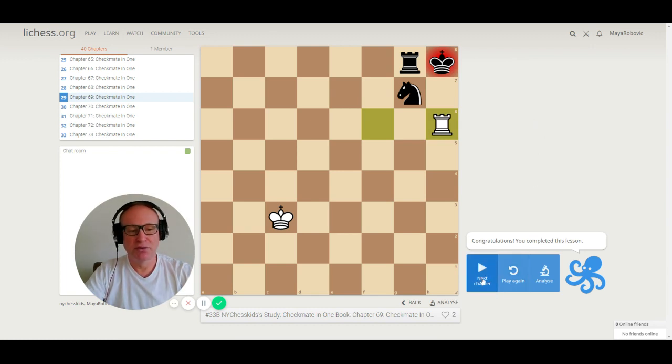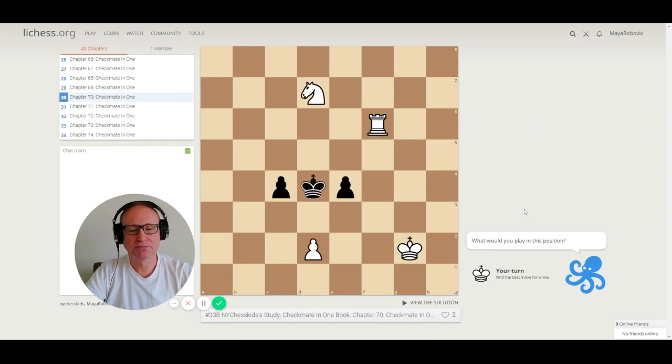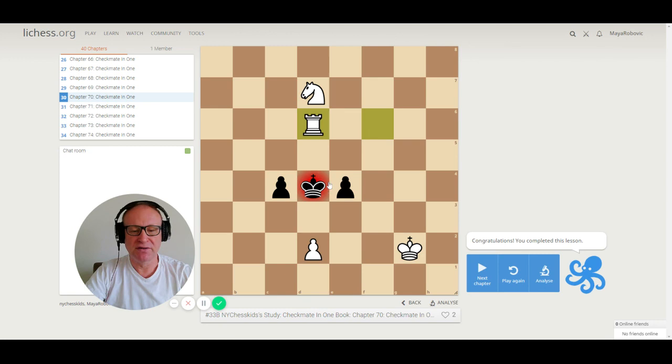Let's go to number 70. We have a rook on f6, knight on d7, and pawn on d2 — those three pieces are helping us. The pawn is blocking the king. There is only one check: rook to d6, checkmate. Beautiful checkmate in the center of the chessboard — the king cannot escape.